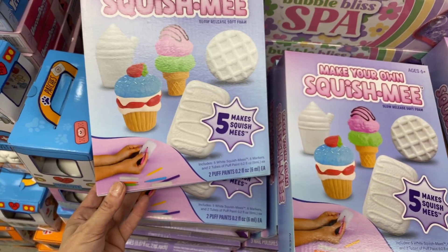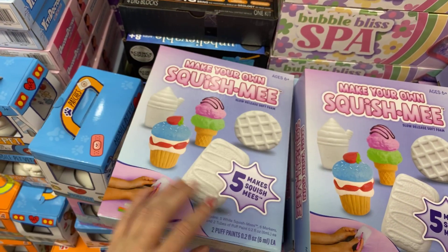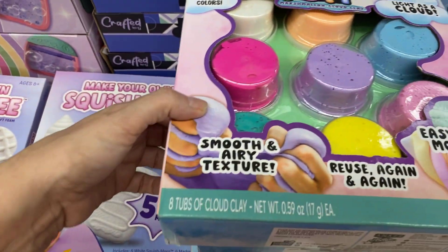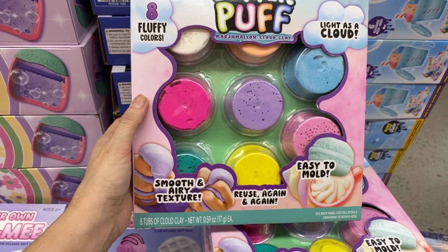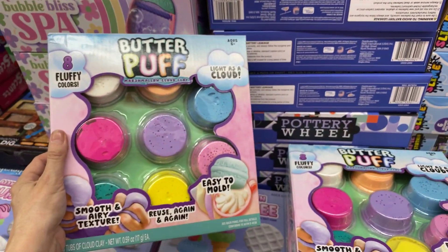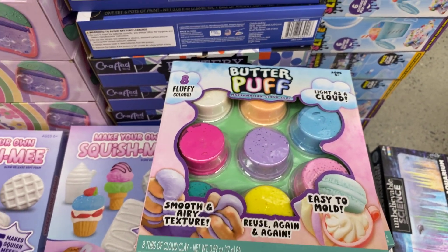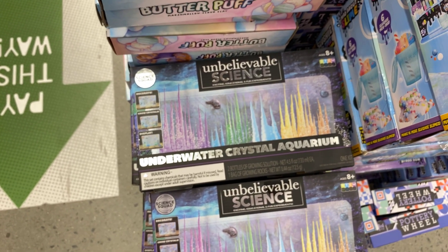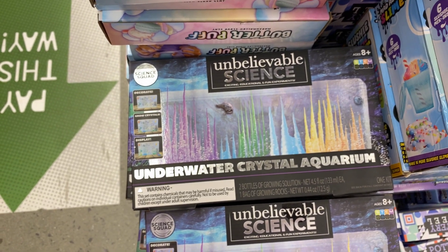Make your own squishies — look at this Squish Me! For kids that love squishies, you can make your own, $5. Then butter puff — light as a cloud, fluffy colors, smooth and eerie texture, ages 6 plus, $5. These are such different little gift ideas! Unbelievable Science again — underwater crystal aquarium: decorate, grow the crystals, and display. That's different — I like that one too, $5.